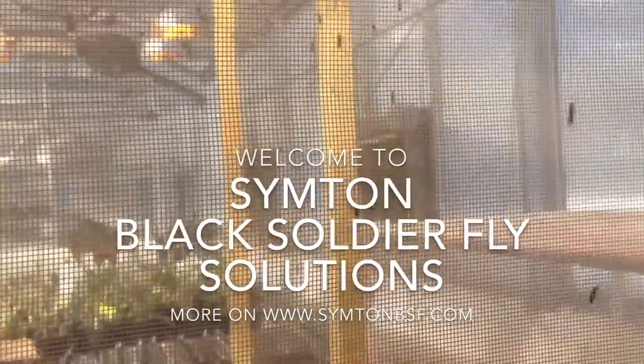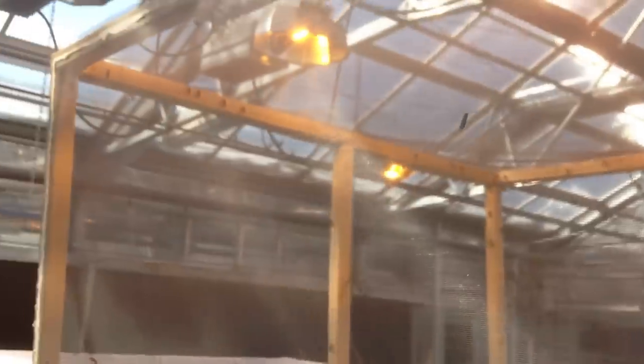Hi folks, this is a quick video about my setup of a black soldier fly colony. Here you can see this is a wood frame cage, 48 by 48 inches, and these are just a screen mesh.